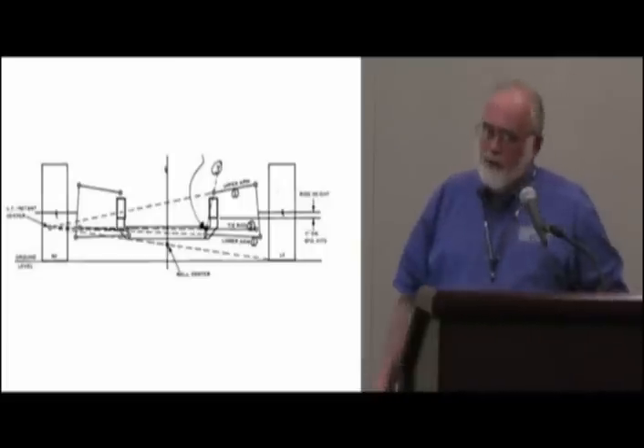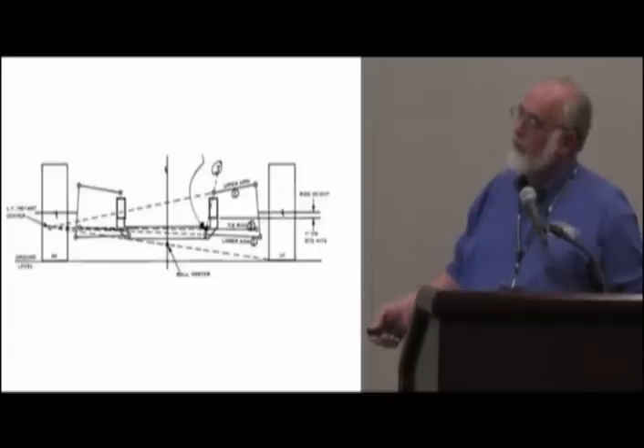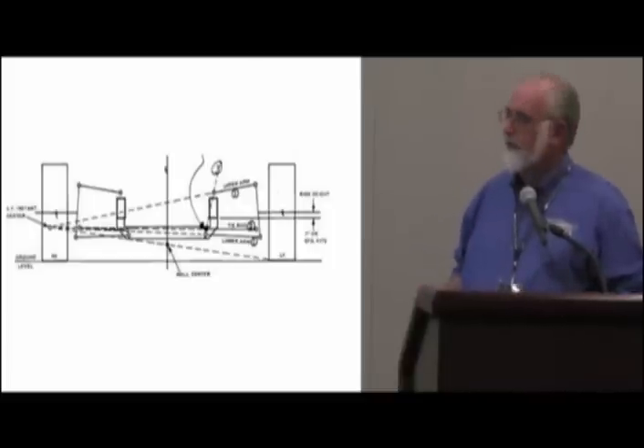It has nothing to do with the tire — that's coincidental. The point is that all these arcs need to coincide at the same time — instant center — so that they all become the radius of a giant circle, so that everything is in the same system. That's the way it is.